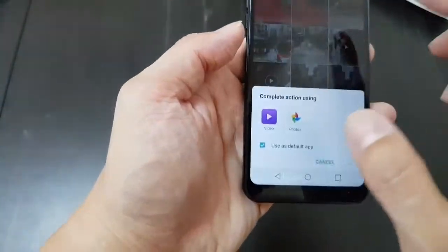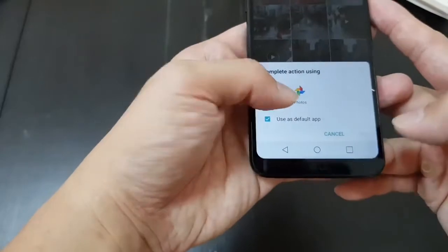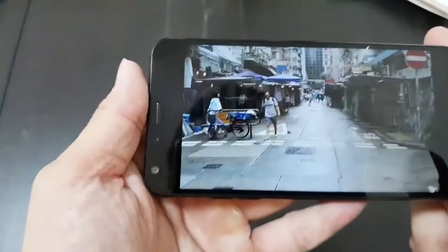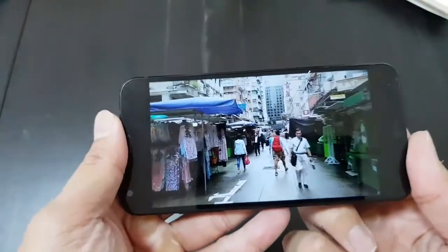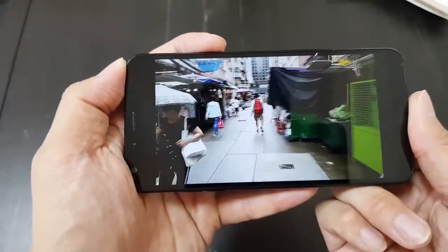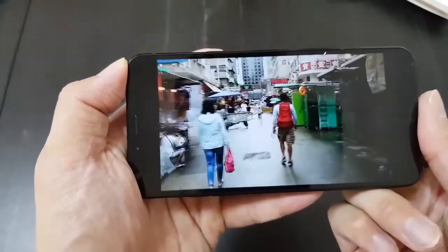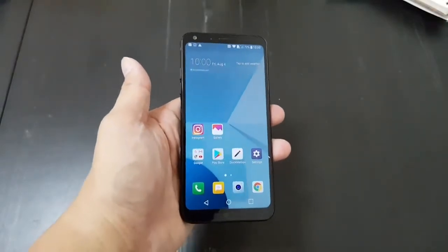And also video — LG has a really good optical image stabilization software, they call it like a steady record or something, and it looks really good. There's only one speaker on the back, which isn't that great, so you can easily muffle it. But I'm walking pretty fast right now, and look at the video — it's smooth. Now I'm walking faster, basically jogging. So the optical image stabilization is excellent.